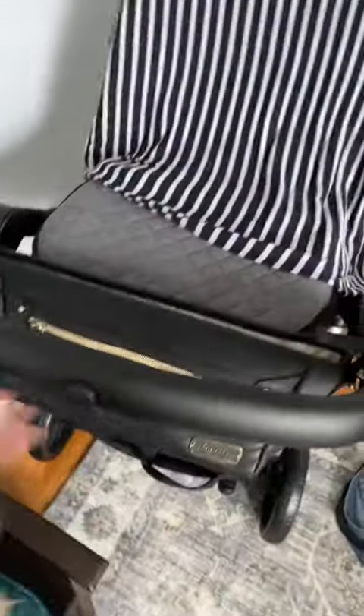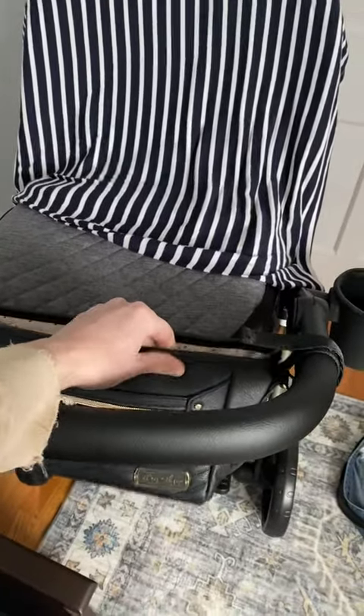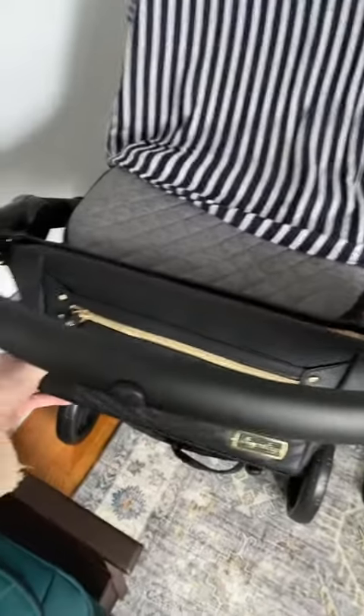It feels really nice — it's like vegan leather, I think. But it doesn't feel cheap or anything; it's very sturdy.